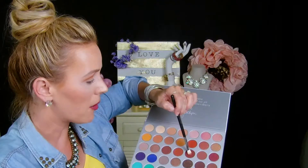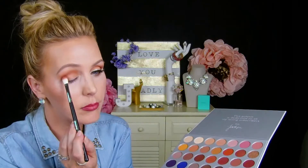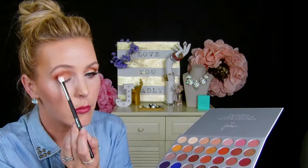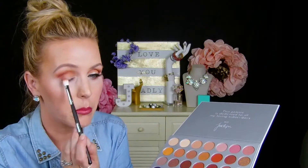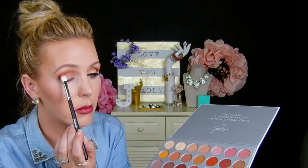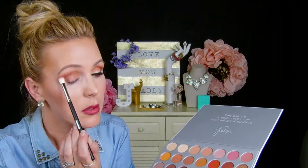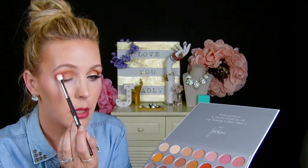We're going to deepen the outer V with this color here, which is called Jax. I'm going to be very careful with my placement — I don't want it blending out too far. Keep it nice and rich over here and take it a little into the crease of the eye. Okay, that's looking nice — just keep blending.